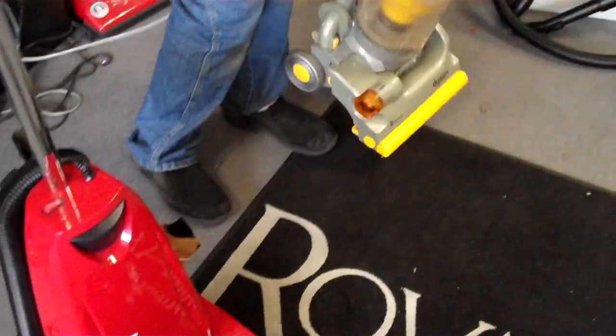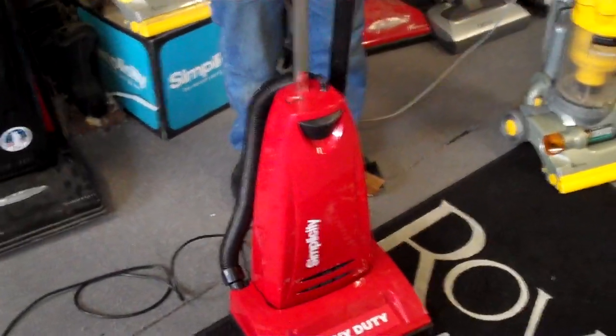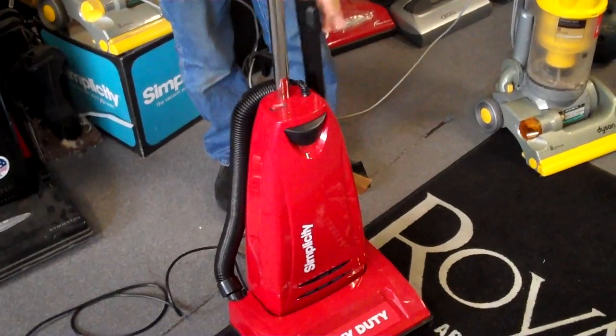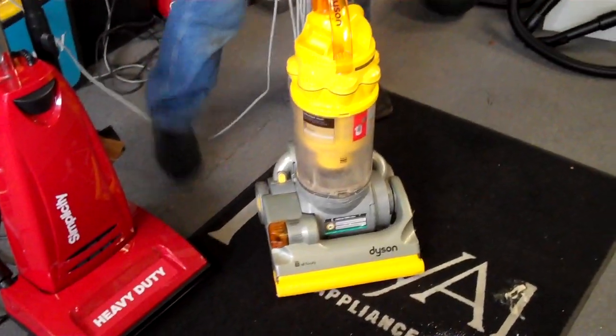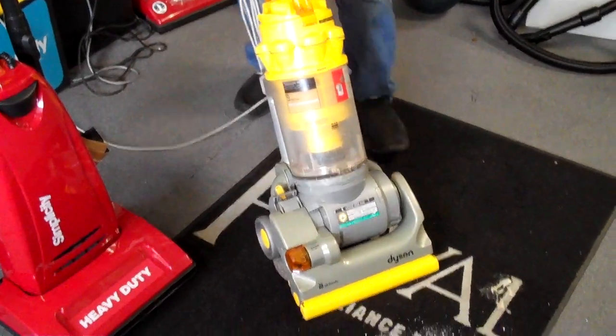Now we've got the basics covered. Let's talk about what cleans better, because that's why we buy a vacuum cleaner. I'm going to show you a few things here. This is the Dyson vacuum cleaner — a good machine, but this is easy to see on this powder.